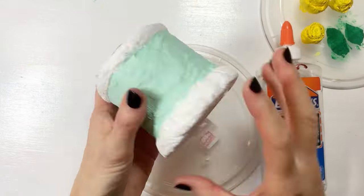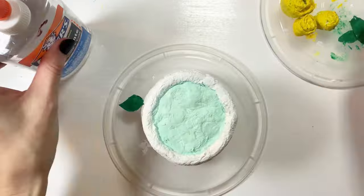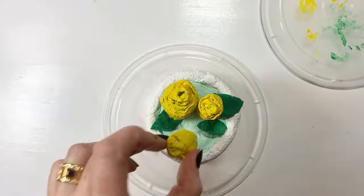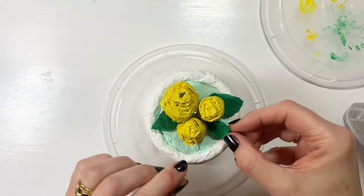All you need is a little bit of glue — you could use clear glue or white glue, either one will work. Just play around with the arrangement of the flowers until you like the way they look. And that's it — you've made a toilet paper cake!